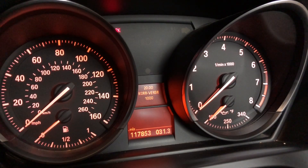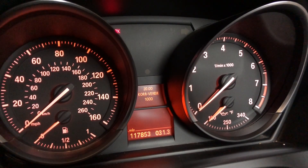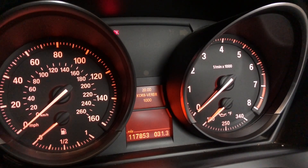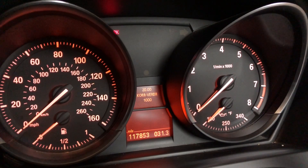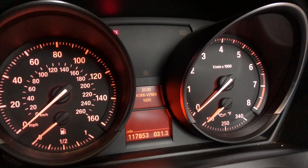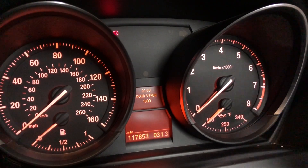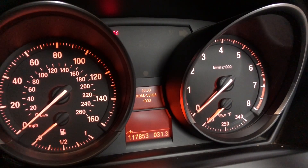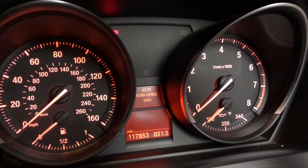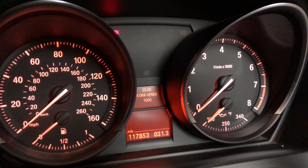Menu number 20 is one of the more interesting ones. What this translates to is correction factor for fuel consumption. What that basically means is that if your car shows that you're getting 35 miles to a gallon, but in reality you're only getting 30 or 25, you can adjust that measurement here. So in the future, your car will actually tell you exactly how many miles you're going to be driving based on your average drive style.